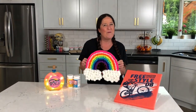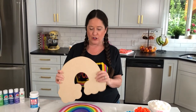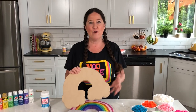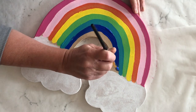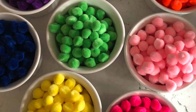Let's dive right into project one: pom-pom paint by number. You want to start with a blank — I have a paper mache rainbow shape here. I've seen these in wood and chipboard, all different sizes and shapes. We're going to create a faux paint by number that kids can do. It was really simple — I went in and just painted a very simple rainbow, and I wasn't worried about it being too perfect because all of this is going to get covered up with the pom-poms.